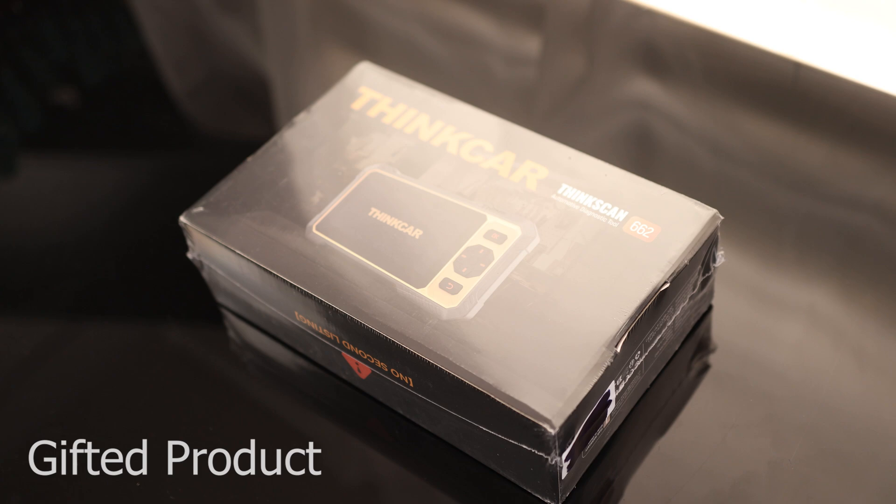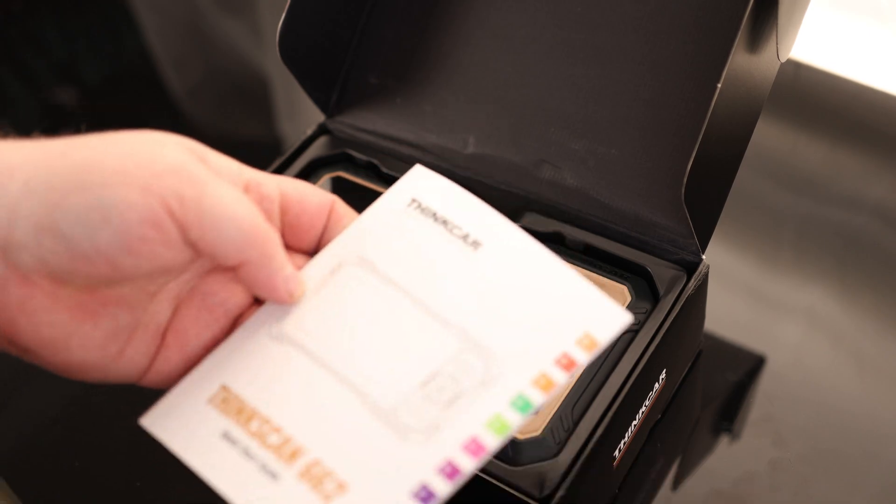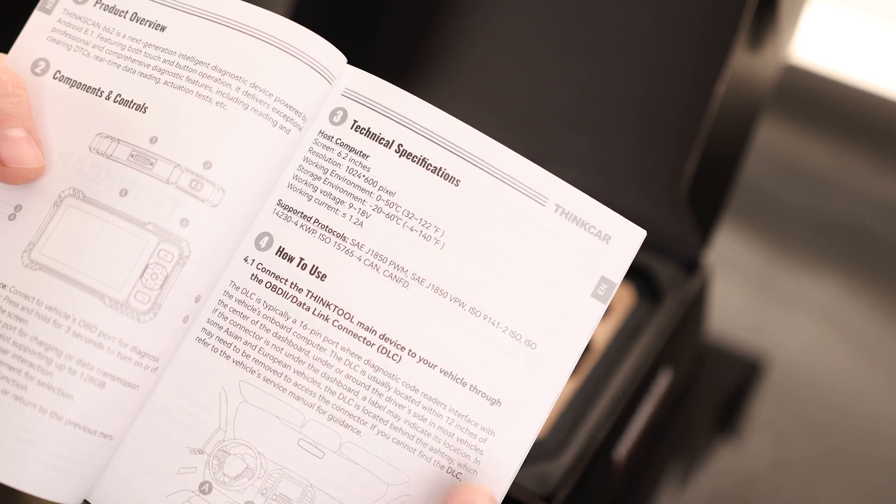Today I'm going to take a look at the ThinkCar ThinkScan 662. We've got our quick start guide. It says it has a 6.2 inch screen that is 1024 by 600 and it works at 1.2 amps.